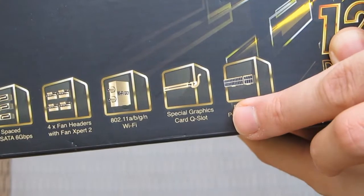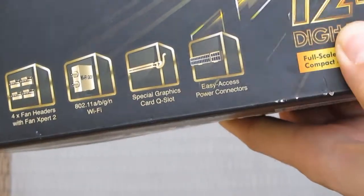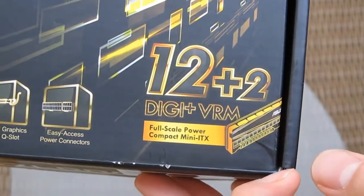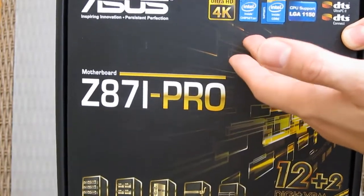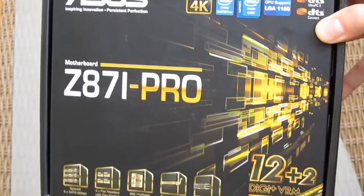Special graphics card PCIe slot, easy power connectors, and for overclocking, a 12-plus-2 digital plus VRM. And some standard features like DTS, and of course Intel support for the LGA 1150 processor.